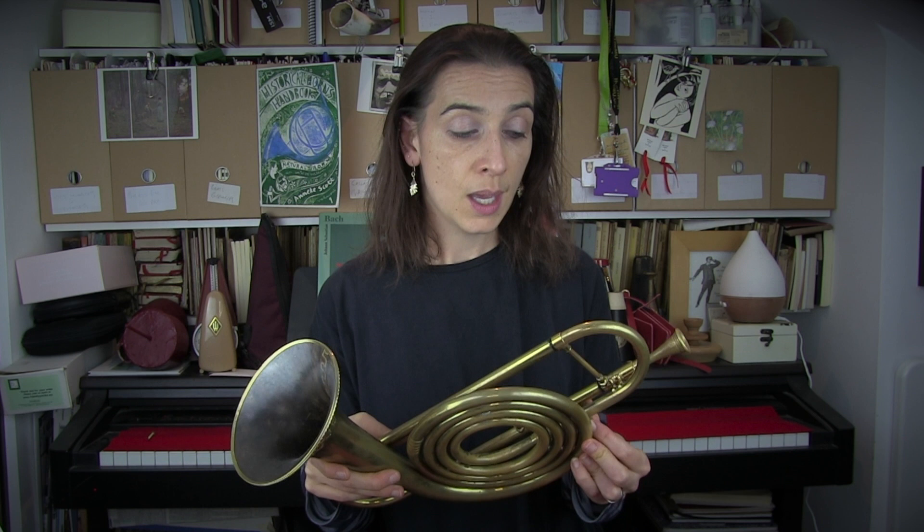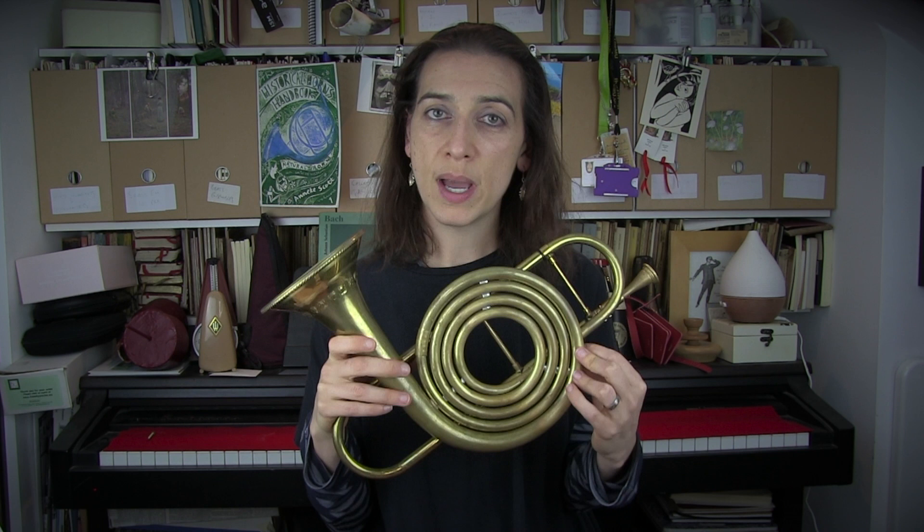The problem is this. In 1723, when Bach first arrives in Leipzig, he writes three cantatas where he specifically asks for an instrument he calls the corno da tirarsi. These cantatas are cantata 46, 68, and 162. But we can also identify about roughly 30 others that fit into the same characteristics as the three that Bach specifically asks for.